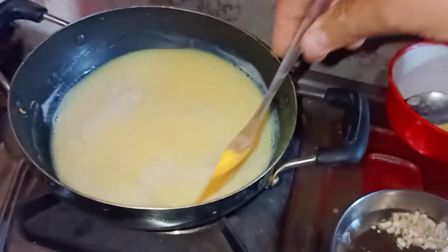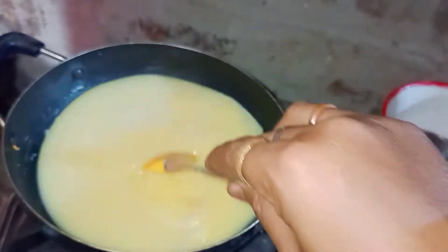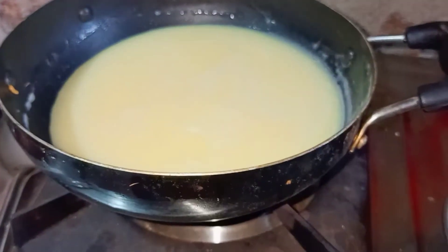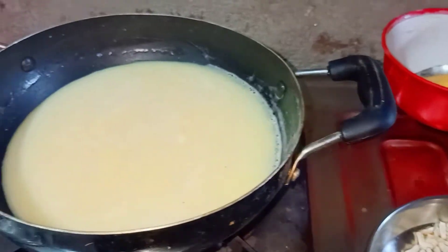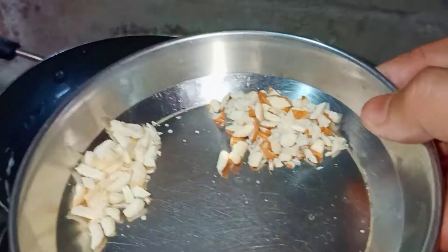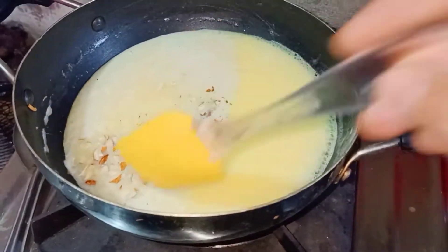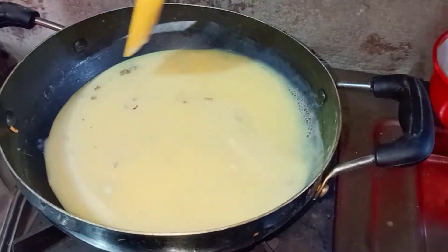It is very simple and easy to mix. The first part of the process is cut, and the other side is very easy to mix through.